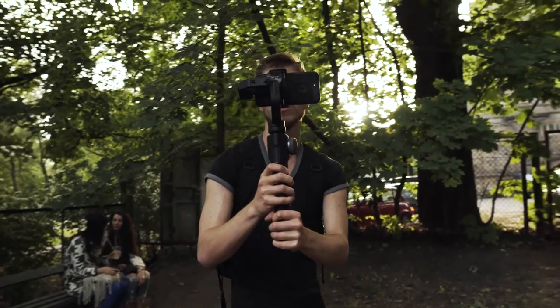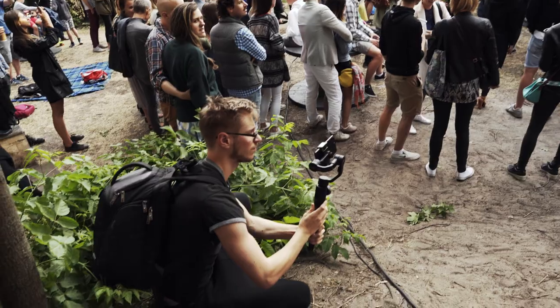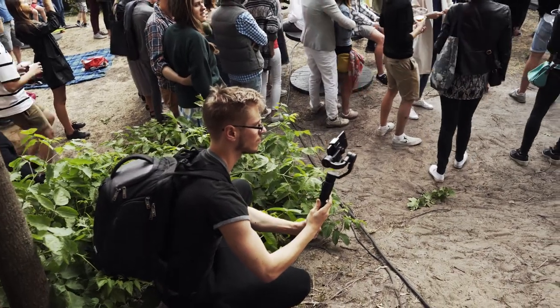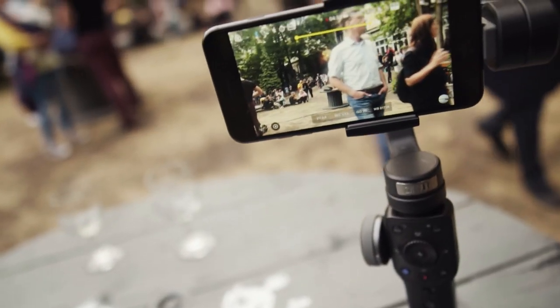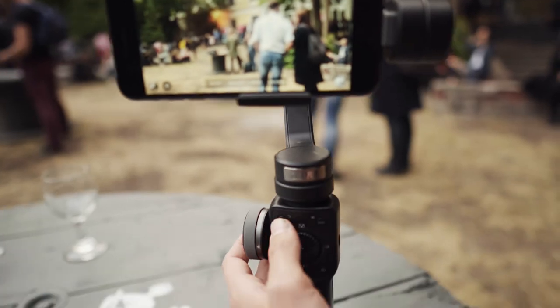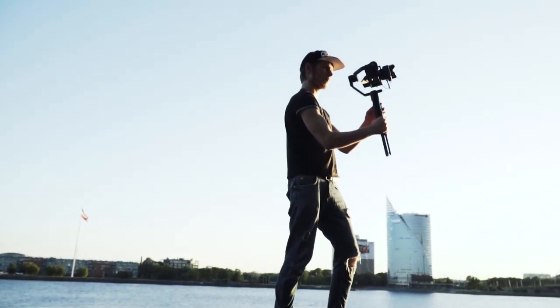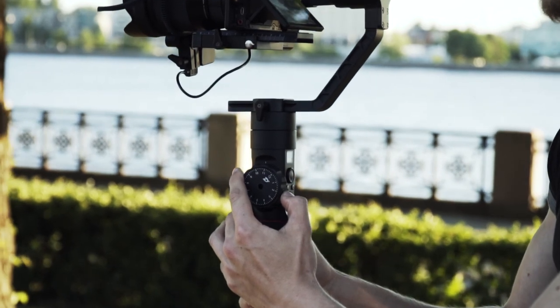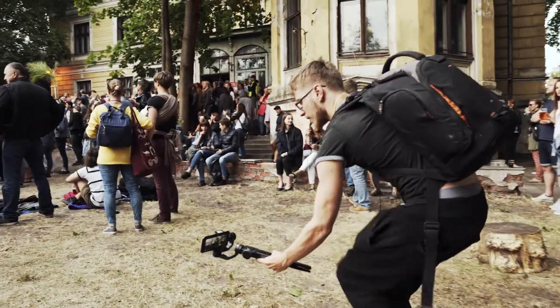Let's start talking about the things I really enjoy about this gimbal. I've heard many people complaining about the build quality, and while I do agree Zhiyun could have made the tripod a bit sturdier, I love what they did to the gimbal itself. In my hands it feels pretty solid, and the best thing is that it's so light. I've been using my Crane 2 on every single one of my projects for the last five weeks, and when you hold something as light as this, you really don't want to go back.